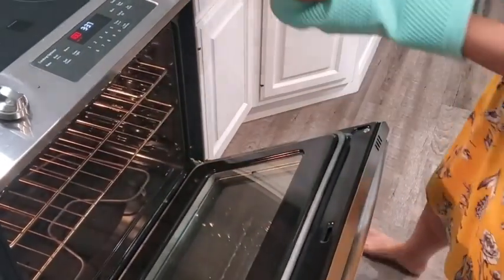I would say if you're looking for new oven mitts, as I was, then these are a fantastic purchase. But that's just my point of view.